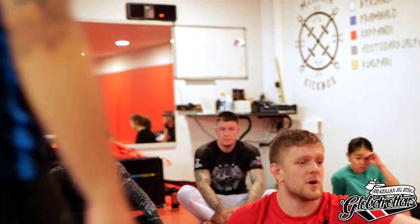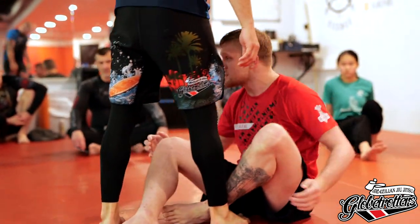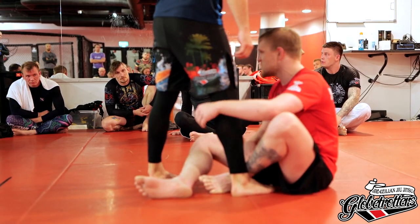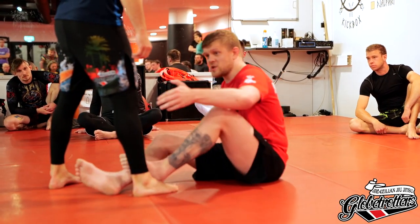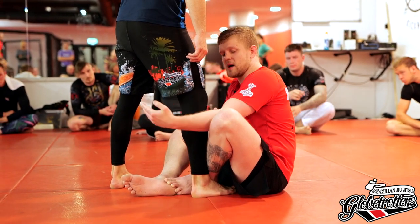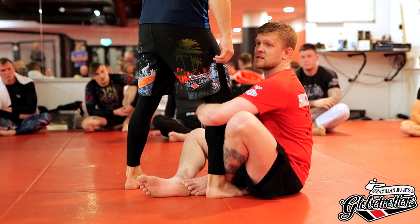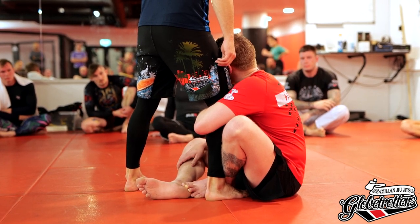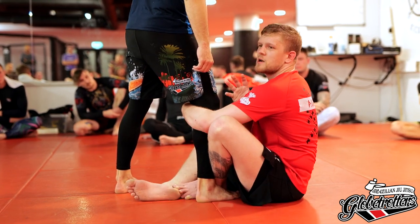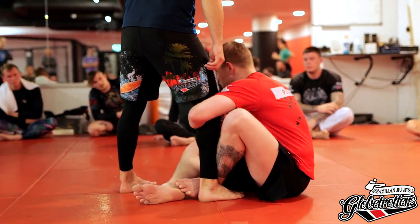We're gonna start all our drills from the shin-to-shin position. When my opponent stands up, I place my outer shin to his shin. This is the toughest part — especially in no-gi, people are pummeling and trying to win the inside space — so we need to be aggressive. As soon as I grip, I go in tight. My elbow joint goes into his knee joint, connecting tightly, and I think chest to his knee.